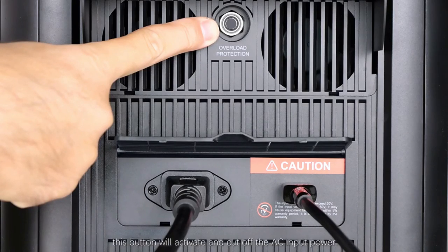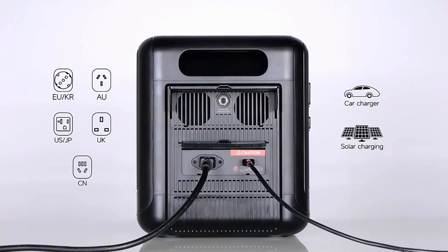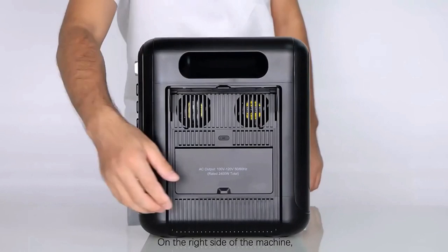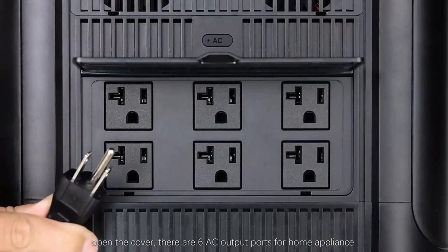Above the charging ports, there is an overload protection button between the air outlets. When there is a large power input at the AC terminal, this button will activate and cut off the AC input power.